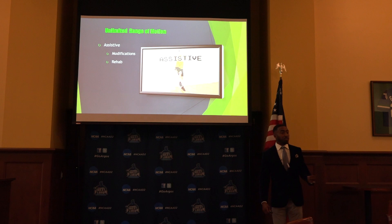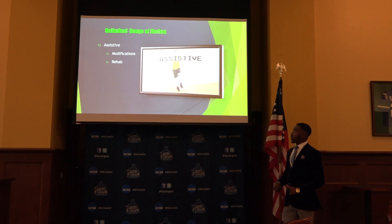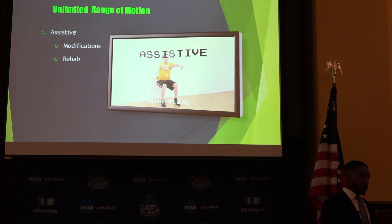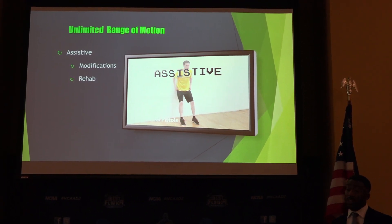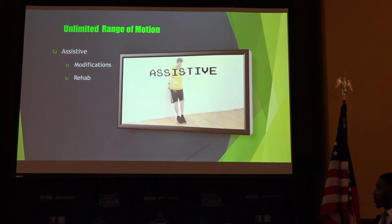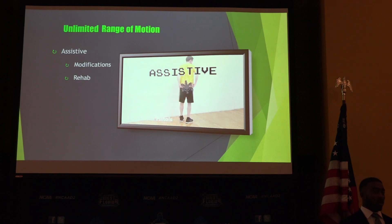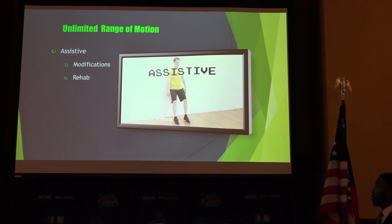So it has some implications in rehab. It's great with modifications — whether you need to use a modification as a teaching tool to progress them into a more difficult workout, or they just have to use this modification because that's the stage they're in in rehab, it's pretty useful in this setting. As you see, he's getting into some mini squats, as a lot of ACL protocols like to do within the first week of rehab.